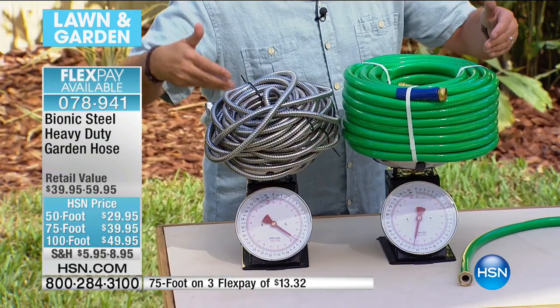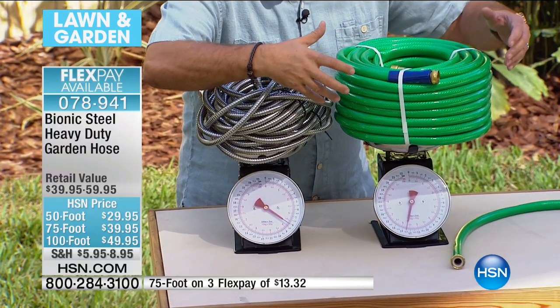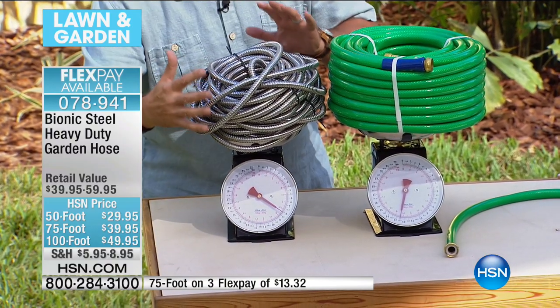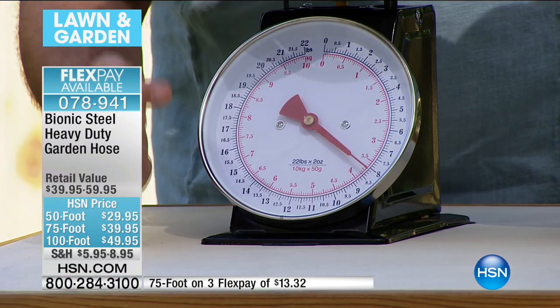Let's look at this right here: we've got two hoses. This is a medium-duty standard hose — it's 12 pounds for 100 feet. Here's 100 feet of the Bionic Hose in stainless steel — it is four pounds lighter than that. You're saving a 30% reduction in weight. Especially if you're trekking this across the yard to the far reaches of your planting — 30% reduction in weight, but it's steel, and that's the big deal.